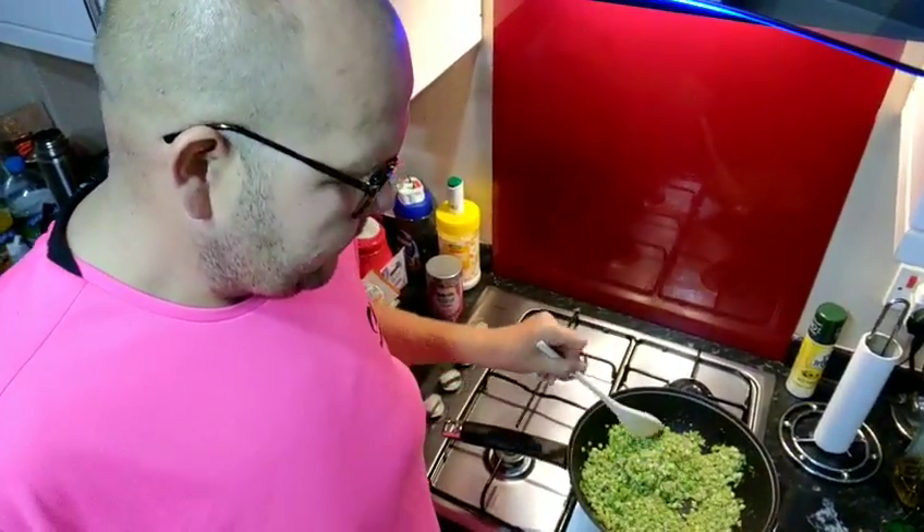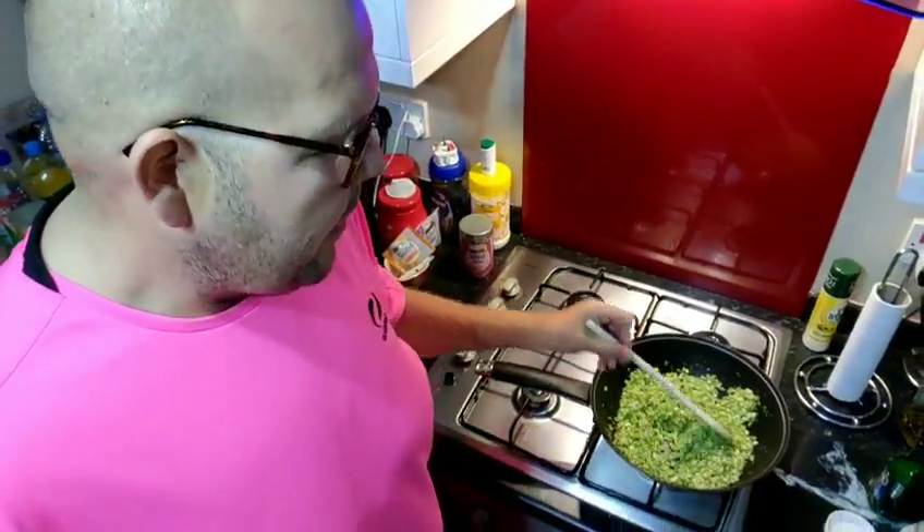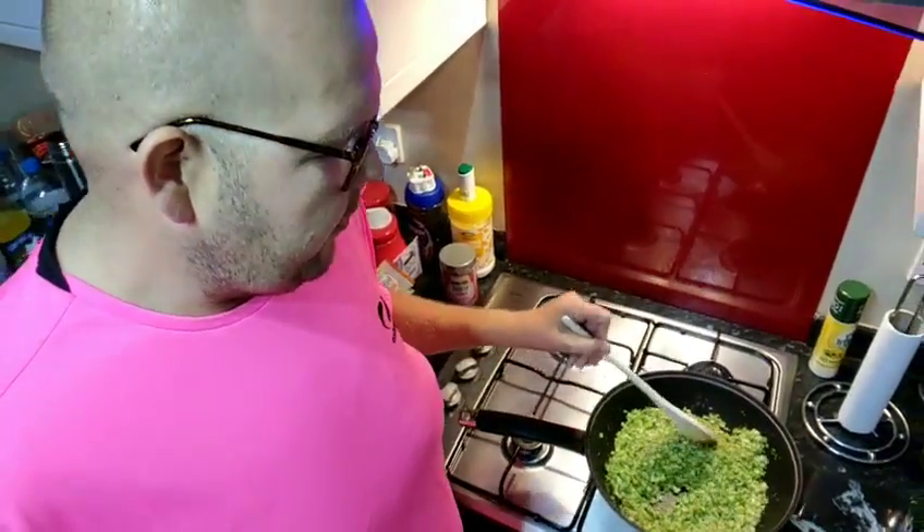And that's it guys. That is my lovely broccoli rice. The one that I made the other day I did cook it a little bit more, so it was a little bit brown as well. Again, it's up to you how far you want to go.